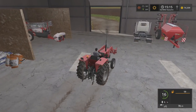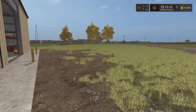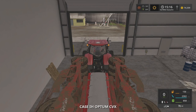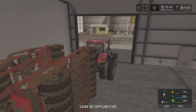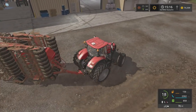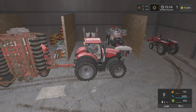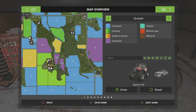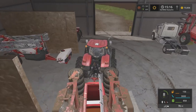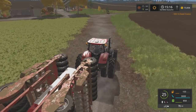We're gonna grab one of the planners right now and head down to what I call the secret sunflower fields — something like that. Let's grab this bad boy right here and head down. We figured out it takes about 2,000 liters of seed to get these fields done. We are heading down to fields 36 and 37 — they're both harvested and we need to get some stuff in the ground. I don't know what I want to put in the ground.